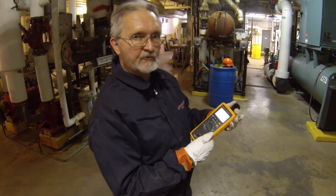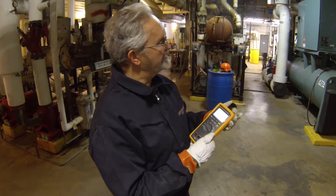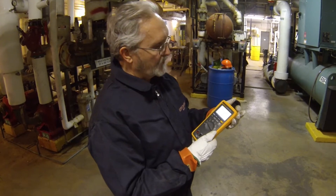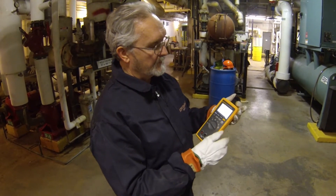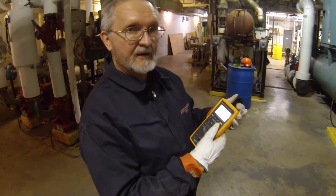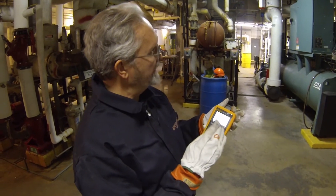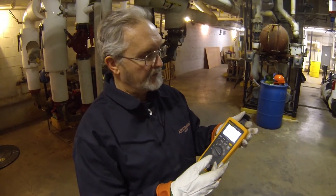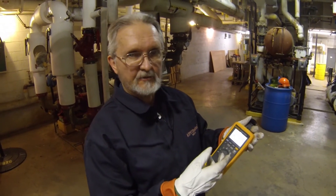I'm standing a good distance away from a York 700-ton chiller that I'm having an issue with — the control cabinet seems to be building up a lot of heat inside. So I had put one of the Kinect 3000 temperature monitoring units inside the cabinet, and it's transmitting right now. I can leave that probe in there for several days and come back anytime I want with this unit and check the temperature.